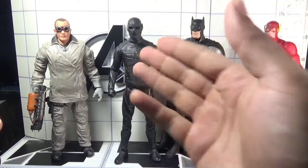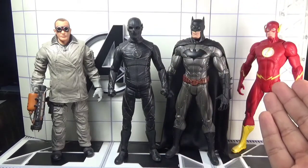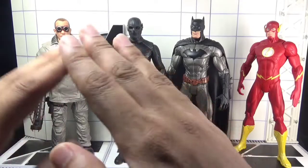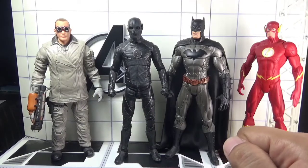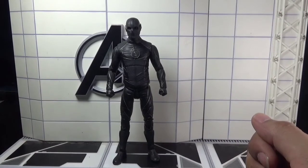For some height comparisons — here is the Flash TV series Zoom side by side with Batman and Flash from the New 52 comics, and Heatwave from the same Flash TV series. All four figures are 7-inch scale and have been manufactured by DC Direct or DC Collectibles.